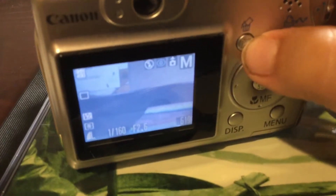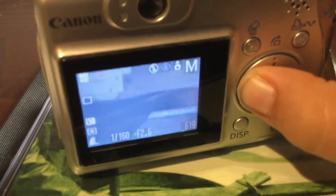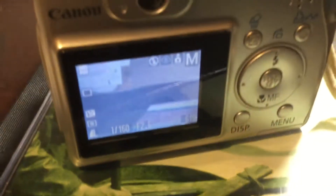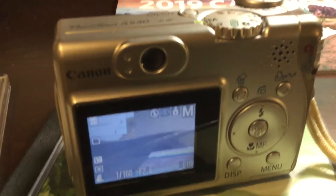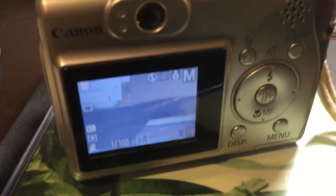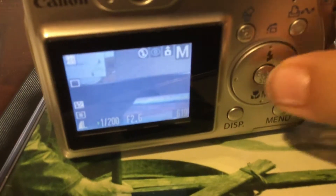You can go to manual mode, and this button also helps you change settings. I can adjust the aperture from 2.6 to 5.6, but I like it at 2.6. If you don't know, aperture is how much light you let into the lens. You can also adjust the shutter speed and all that.